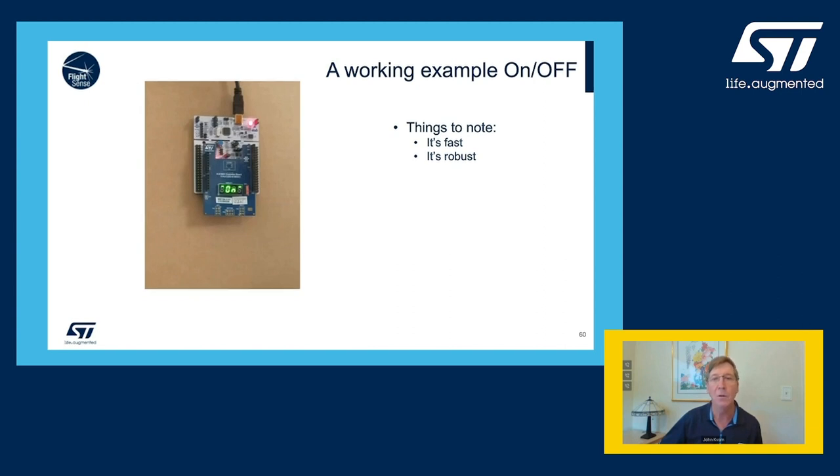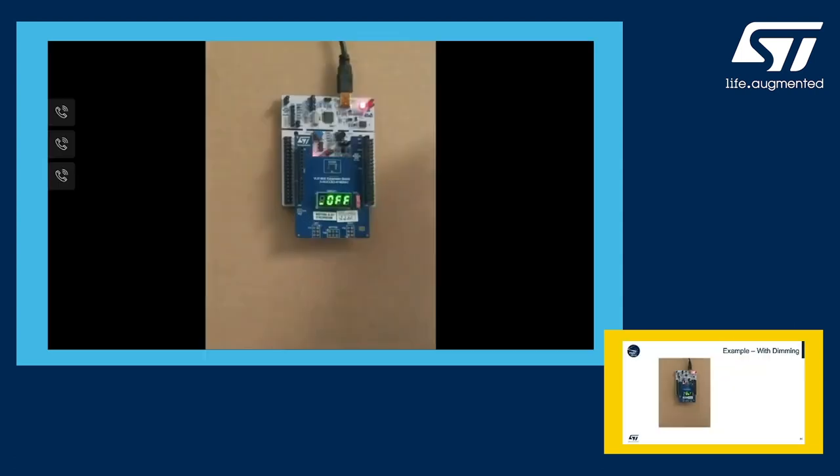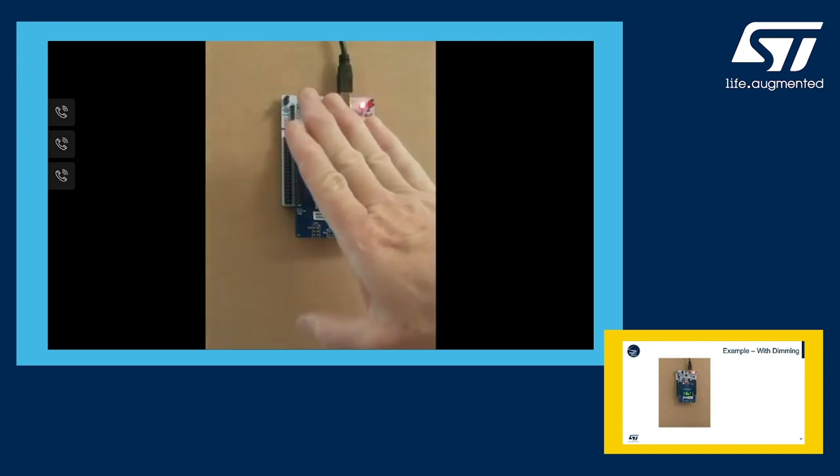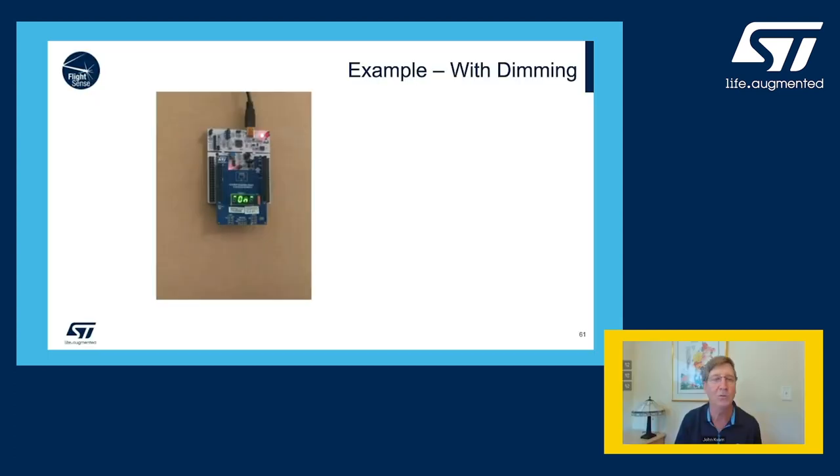In another mode, we can take the same setup and use it as a dimmer. As my hand comes in and out, watch the numbers go from 99 to 31. You can see how close my hand is and use that for dimmer adjustment. Move my hand away and it also works as an on/off switch.